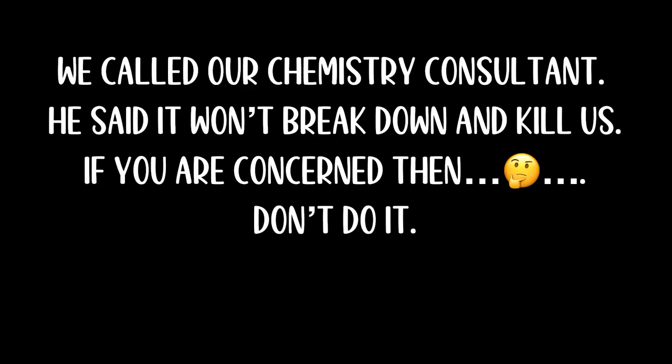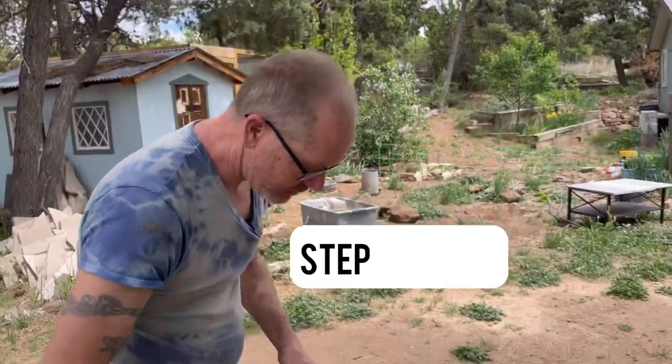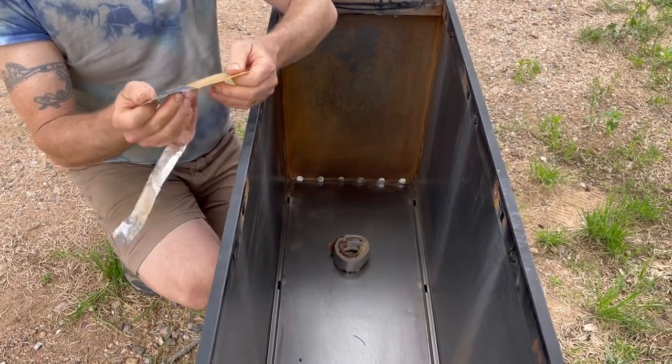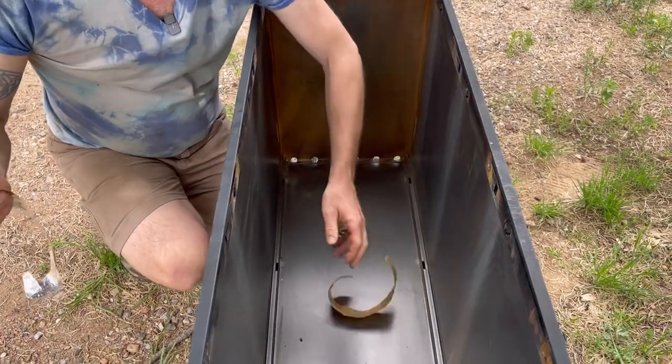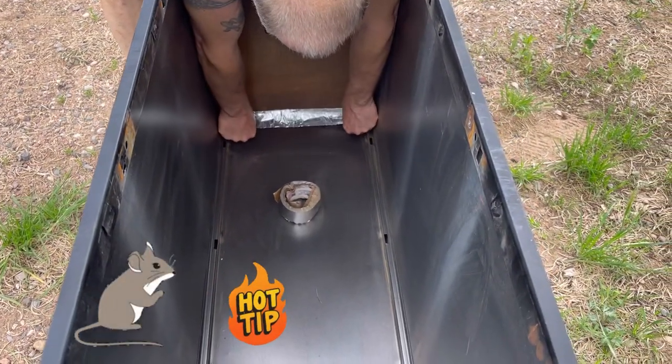If people are concerned about chemicals leaching into our soil and killing us — we'll put it in the caption. And when they put comments in we'll be like, 'You took the time to write a comment yet you didn't take the time to read the caption.' I'm using aluminum tape because it's actually metal, and it's going to patch the holes and then get sealed with the rubber coating as well.